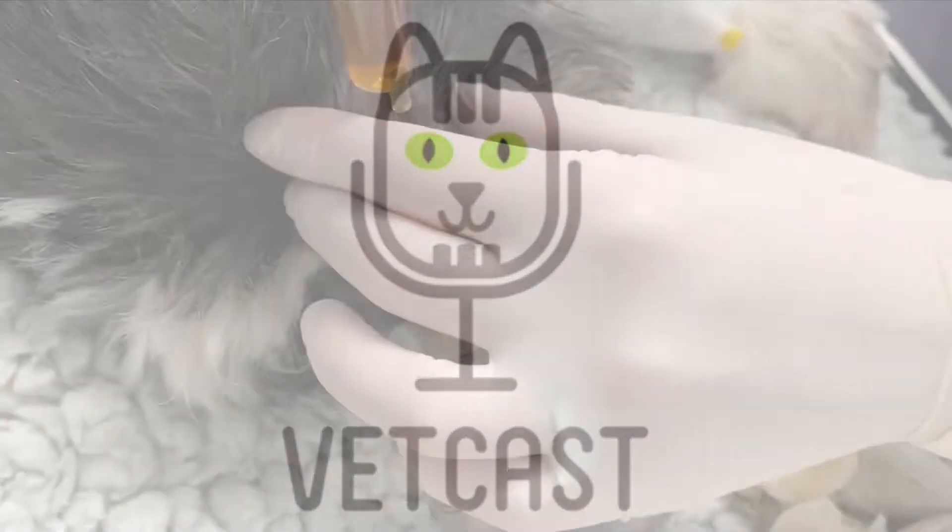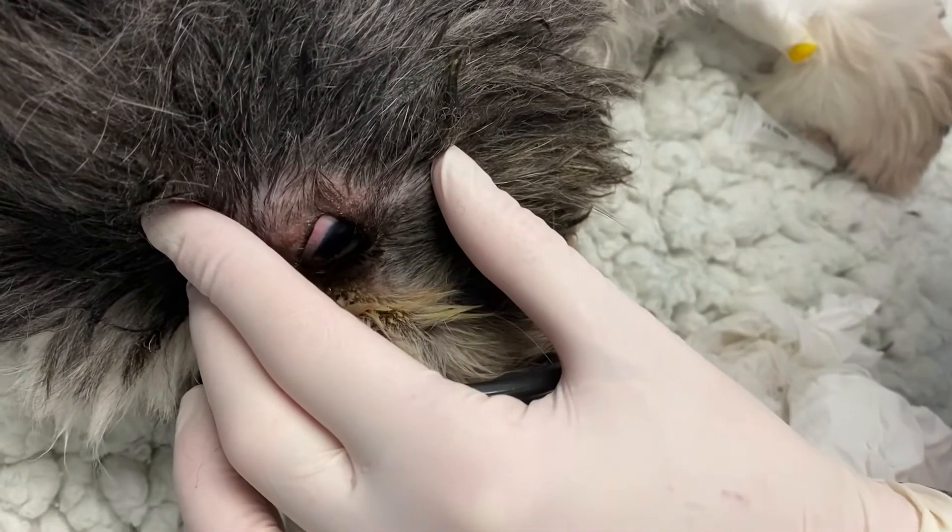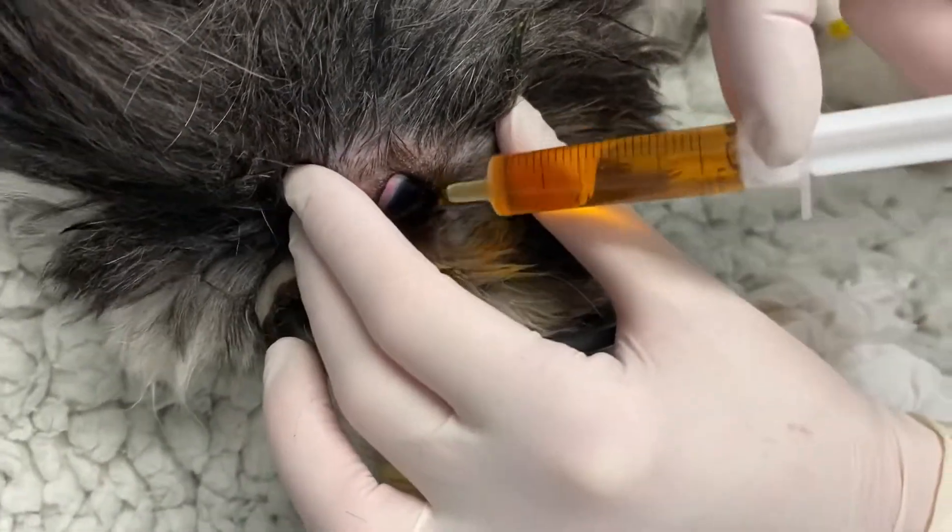In this video, we'll look at how to treat an indolent corneal ulcer with the Diamond Burr procedure.